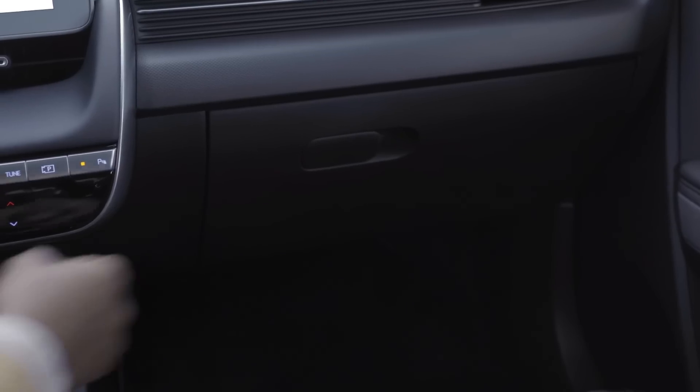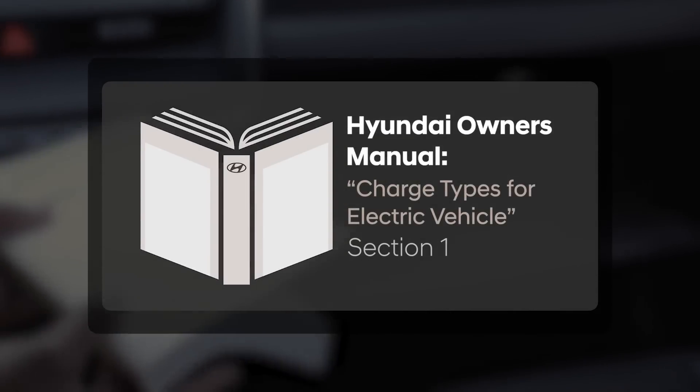For more information on this and many other available features, please refer to your Hyundai IONIQ 5 owner's manual.